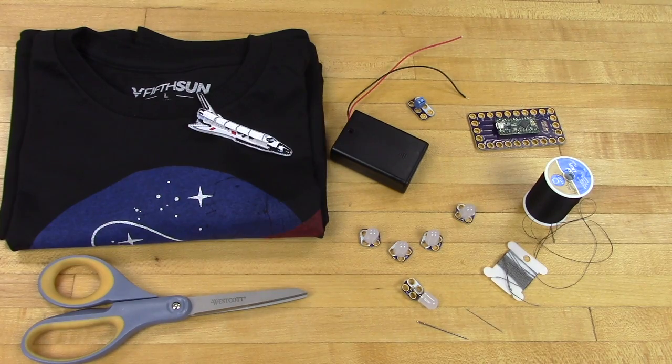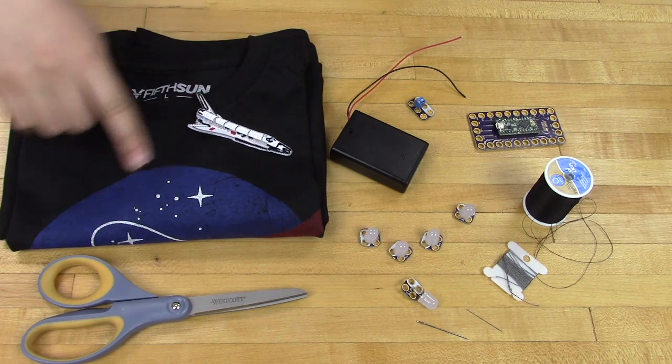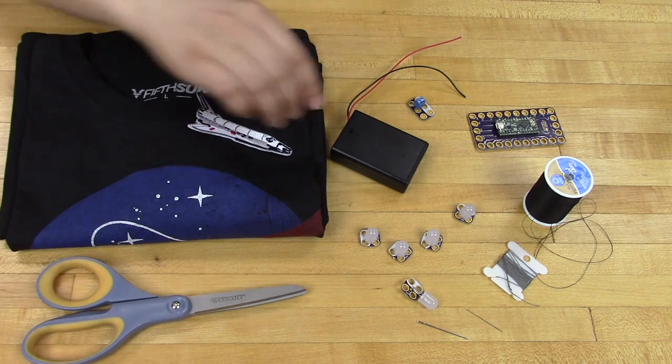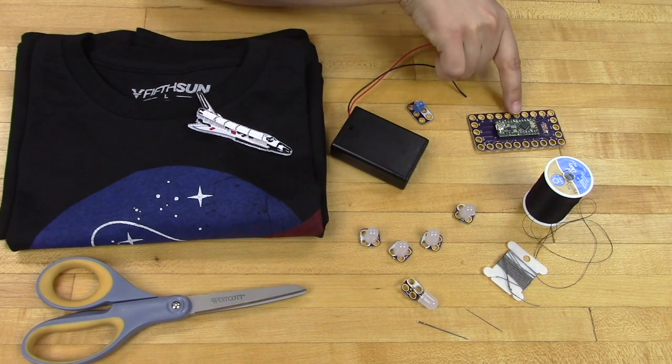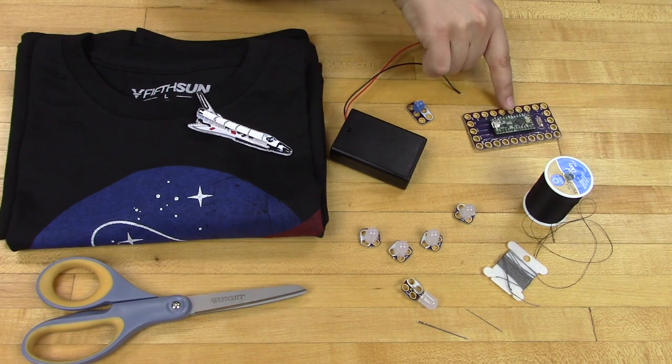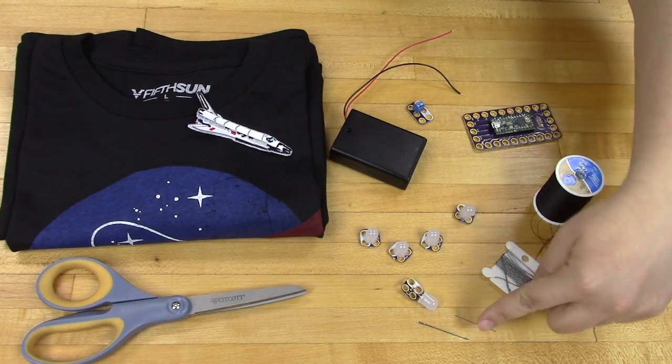Hi, this is Josh from Brown Dog Gadgets and today we're going to show you how to make an interactive NASA t-shirt. We got our shirt off Amazon as well as this really cool space shuttle patch. You're also going to need some scissors, a three AA battery holder, some of our Crazy Circuits parts such as our touch board, a screw terminal, some LEDs, as well as most importantly a bunch of conductive thread.